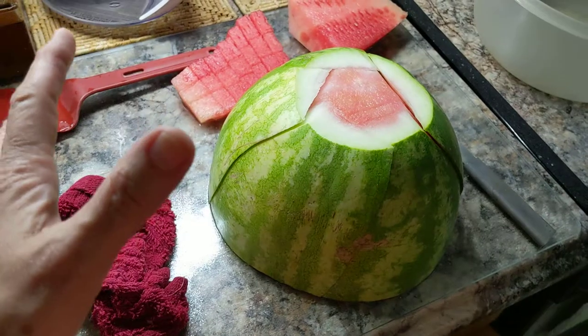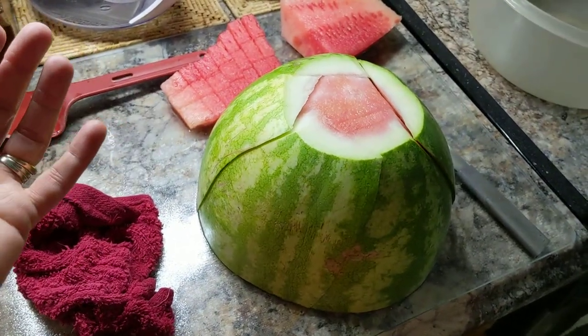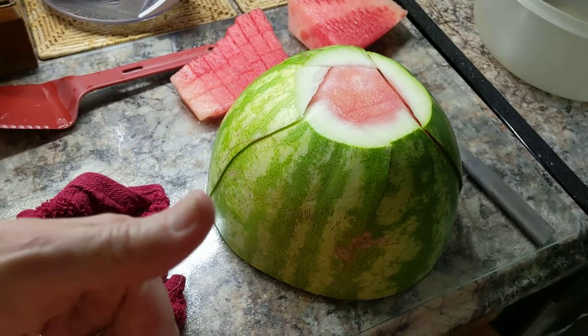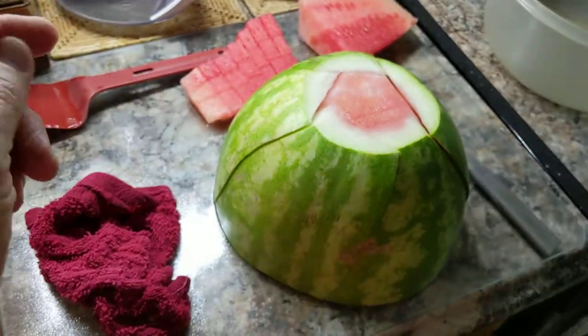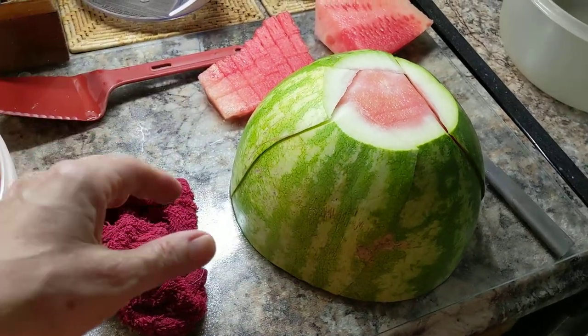What you're going to do is bring your whole watermelon home. Mine doesn't fit in the refrigerator — and I have a big refrigerator — so it doesn't fit unless I cut it first. I found this tip years ago in Tupperware. We used to teach this all the time when we had Tupperware parties.